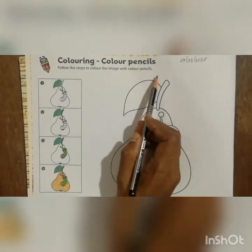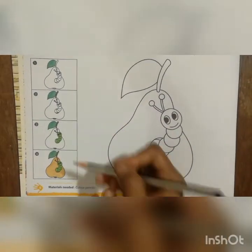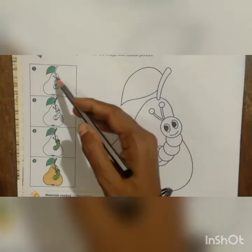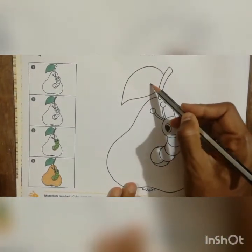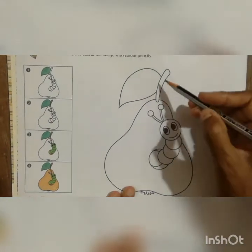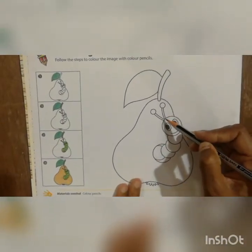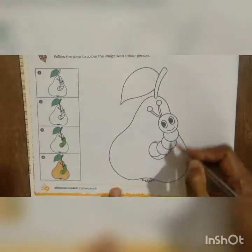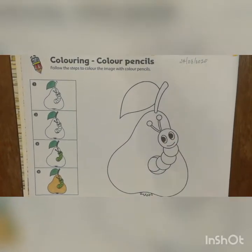Here, follow the steps to color the image with color pencil. Some steps are given — you have to see and follow them. In the first picture, they colored with green. After that they finished the stem, then they did color for the antenna of the caterpillar, then the caterpillar, and afterwards the pear.